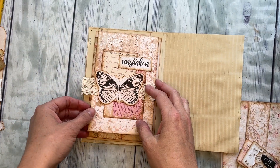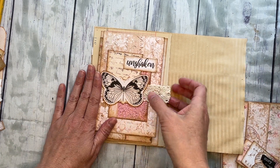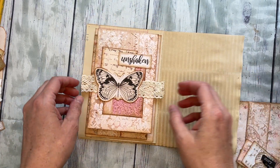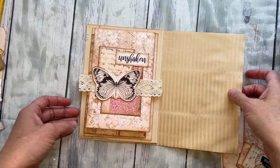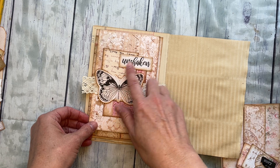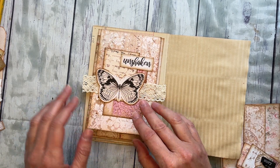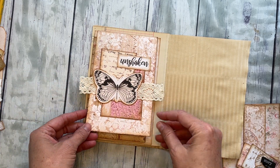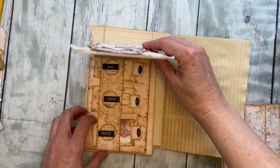Here is Super Simple number six — this is the finished product, and this is how it would go in a journal page. I just have a sample page here to show you. You would just glue that in when you're done, and then this is what it looks like. The front has a collage — that's all you do. I thought it would be fun to just have a page that's just pretty.